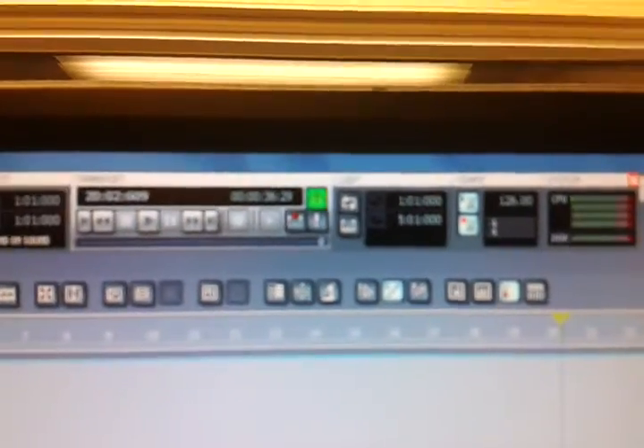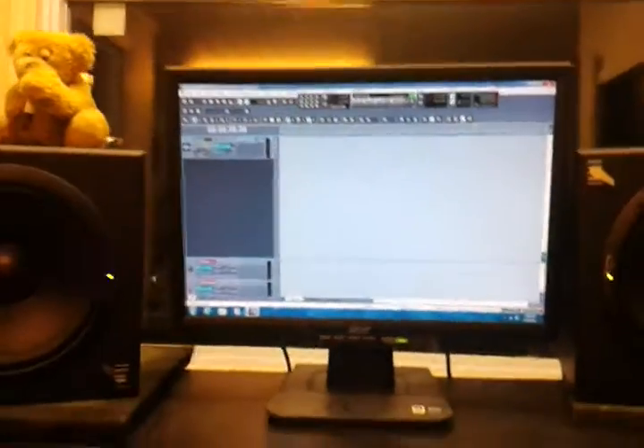Cool. So we're going to take the tempo, and it looks like it's going to be 126, if you can even see that or not. And so what we're going to do then is go ahead and lay down the tracks — just a scratch track, not much to it — maybe just direct in the guitar and record just the guitar part.